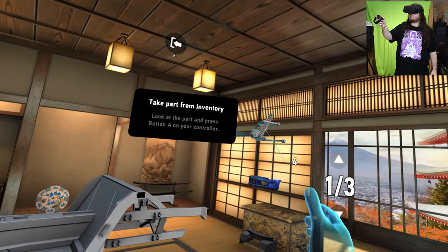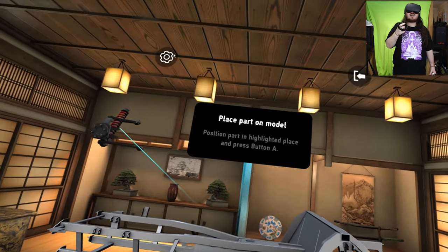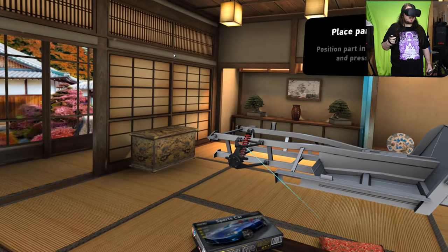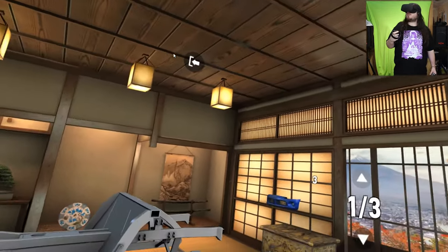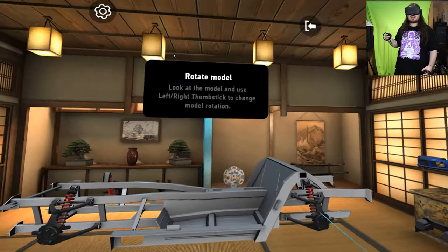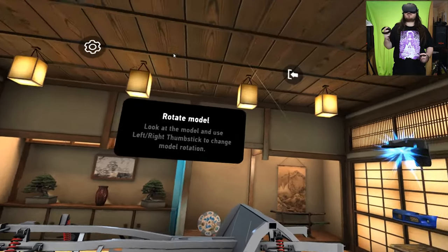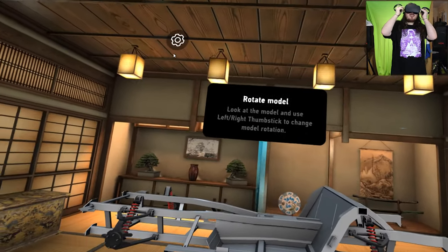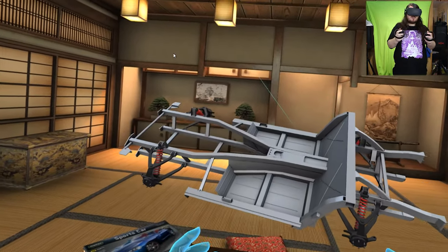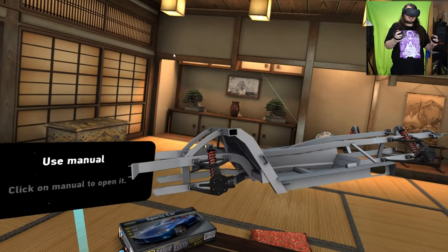I can click it instead. To select, position parts in highlighted place and press B. This would go here — oh, it's giving me more! It snaps! Look at the model, and use the left/right thumbstick to change the model rotation. Oh it works on both — oh my god, look at this! Flippin' heck, this is cool!